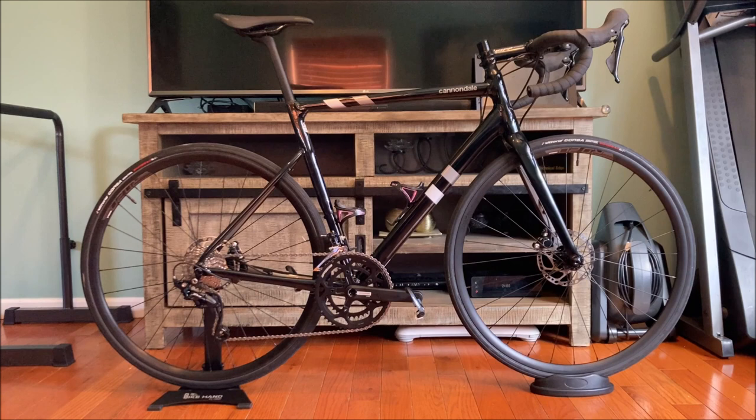The bike is completely stock with the exception of a Zipp stem that I put on it. I had a longer stem from a recent bike fit, so that stem gave me the adjustability I needed to get the bike fitted to my standards. I also changed the tires.